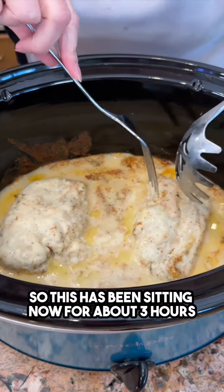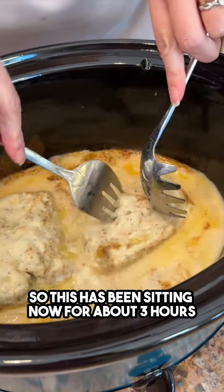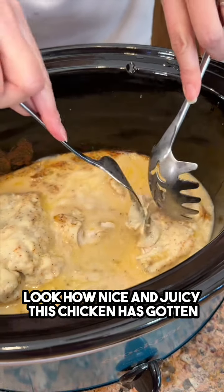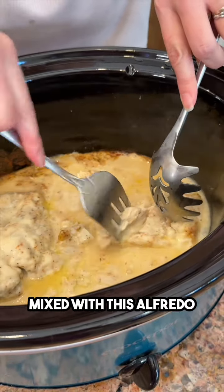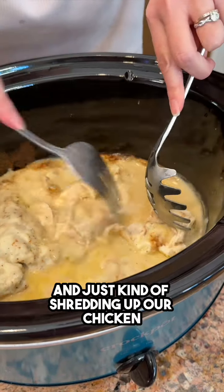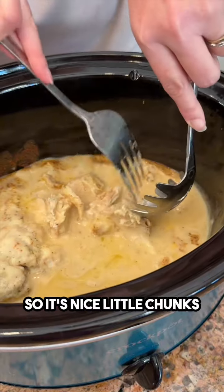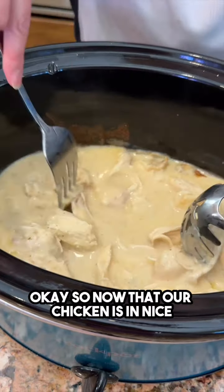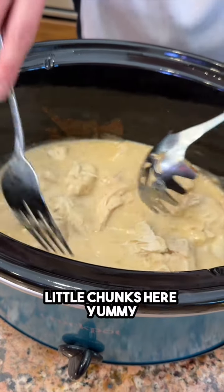This has been sitting now for about three hours. Look how nice and juicy this chicken has gotten mixed with the alfredo — so great. Going in now and just shredding up the chicken into nice little chunks.